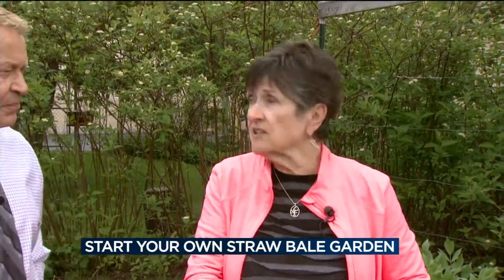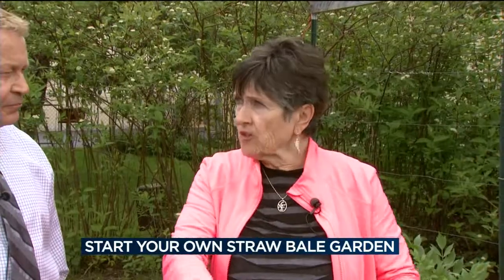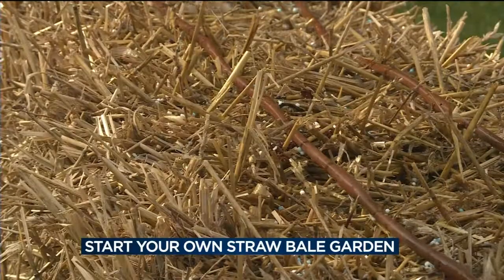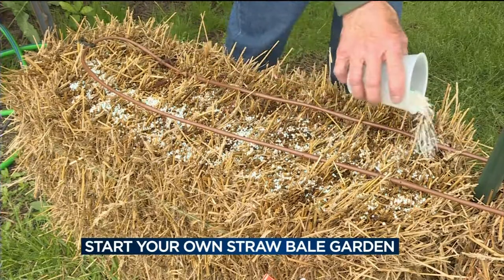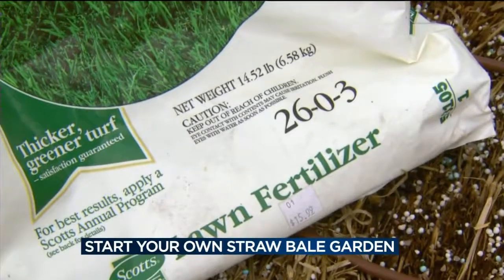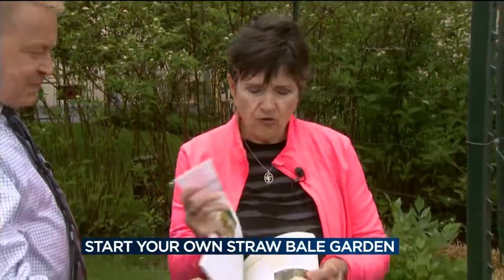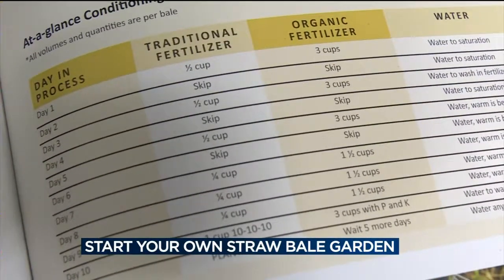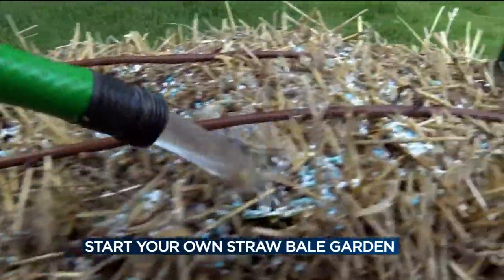You still have to do the conditioning of these bales. You begin by just watering them, saturating them with water, and then you alternate with fertilizer. You can choose whether that's an organic fertilizer or a lawn fertilizer — you don't want anything with weed killer. There is a nice little recipe plan you follow day by day, alternating watering with fertilizer.